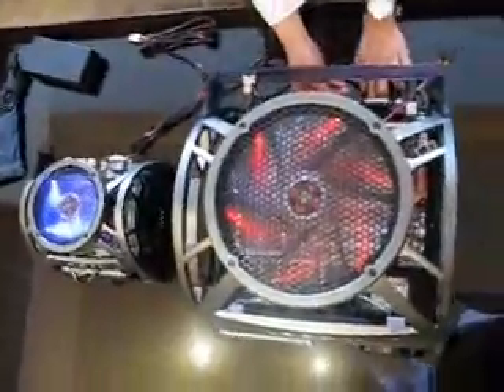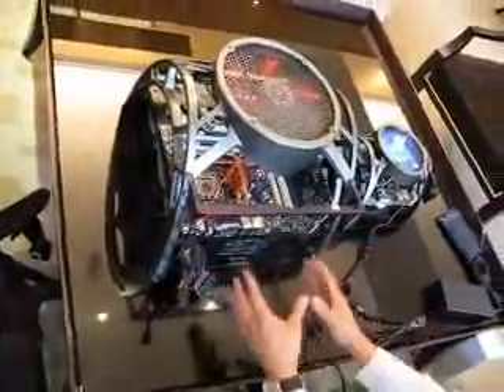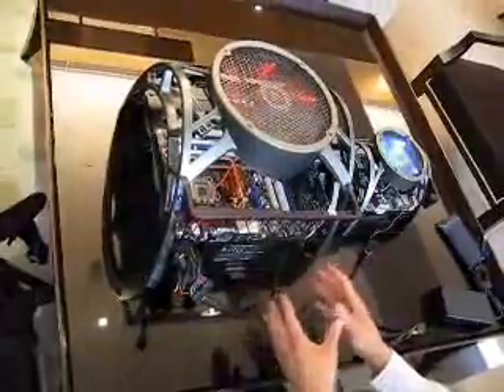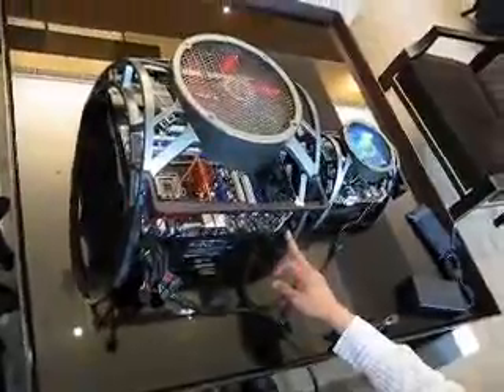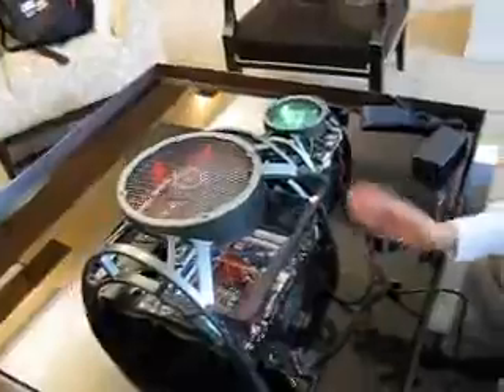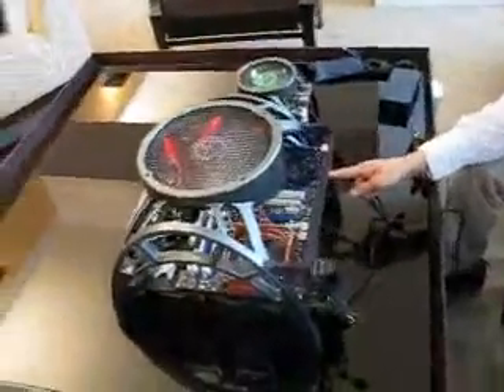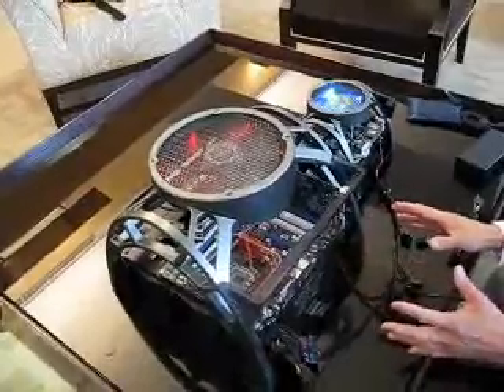Also the PSU — you can slide the PSU out. It's the standard ATX PSU. And the graphics card is a triple graphics card solution. Basically you can put triple SLI in here, with a standard ATX motherboard.